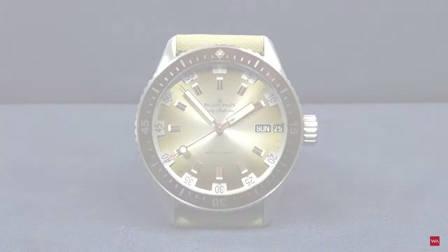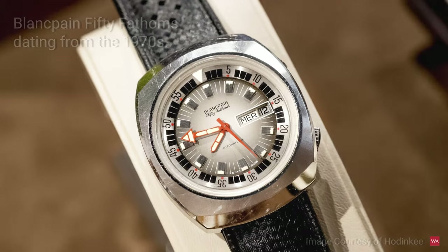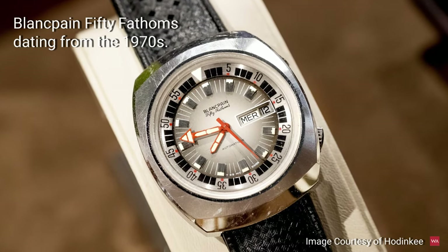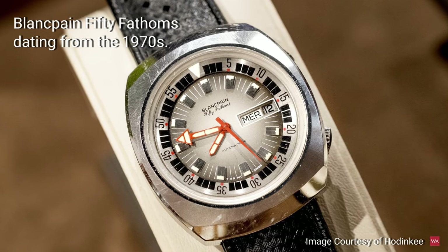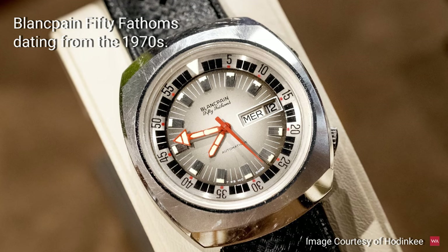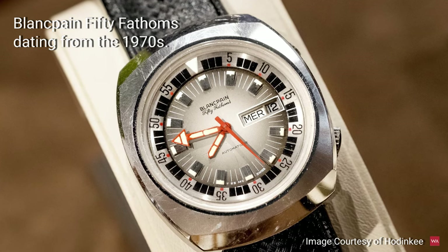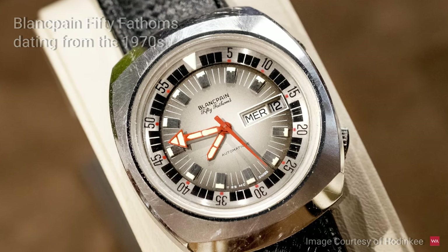This year Blancpain presents a new version of the 50 Fathoms Bathyscaphe Day-Date watch. It's a 500-piece limited edition and it's a diver's watch inspired by a watch Blancpain made in the 1970s with its own innovative mindset — a watch that had a cushion-shaped case and an inner rotating ring. We have a picture so you can see how it looked.